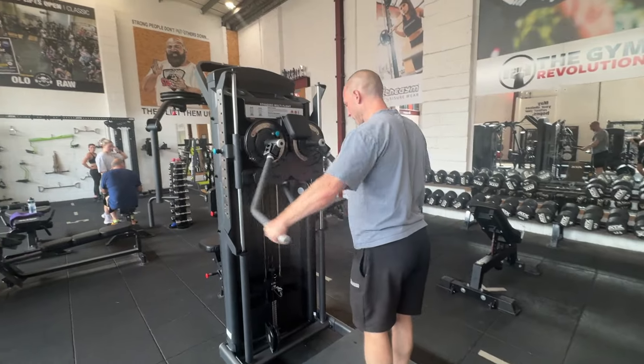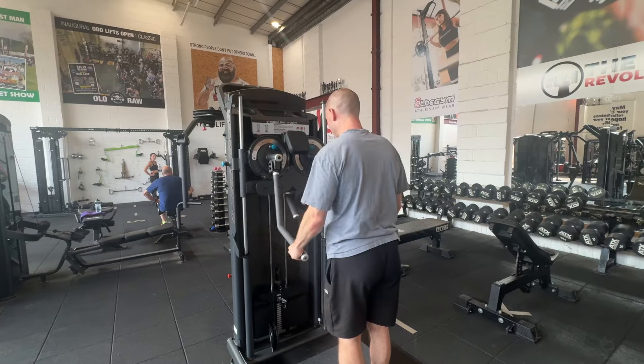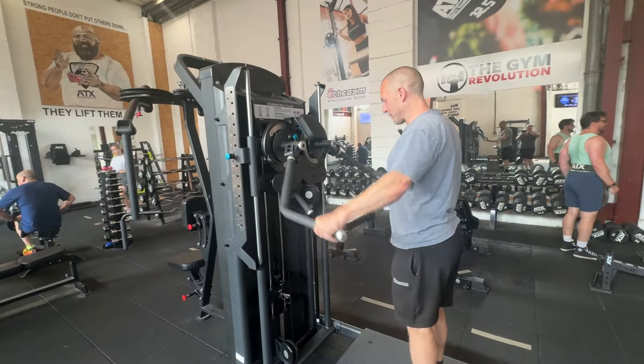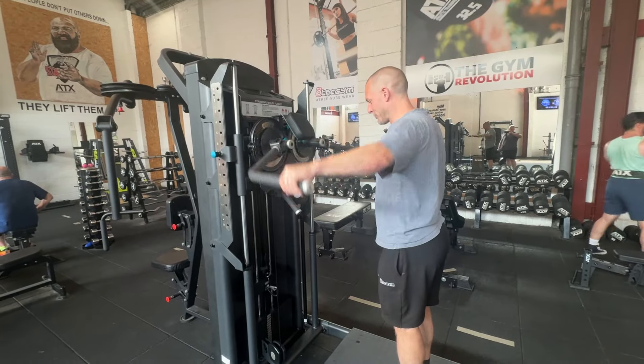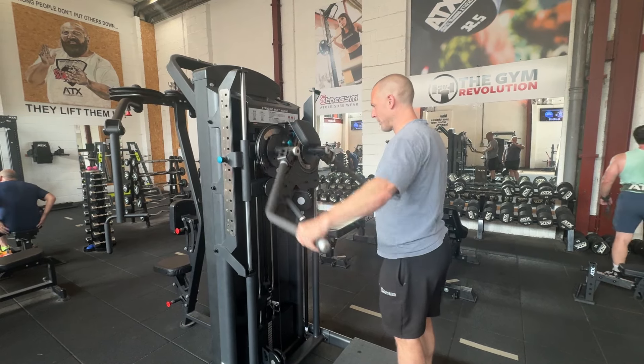And then away we go. One of the reasons I like this one less for something like a front raise is because of the angle of the handles. The angle is perfect for doing a lateral raise and keeping your palms in the right position, and also for a bent over.